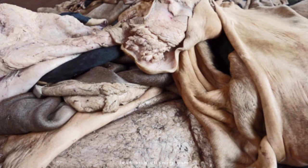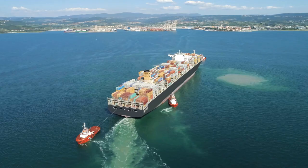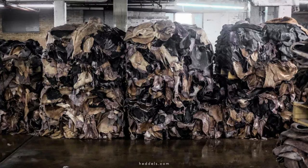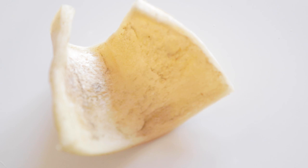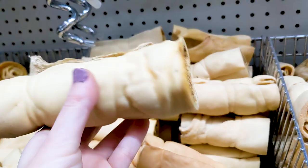Rawhides are made from the discarded leftovers of the leather industry. They're soaked in salt baths for long periods of time during transport to slow decay. Then they're taken to tanneries, where the hides are treated with chemicals like ash lye solutions to remove fat and hair. Then they're dried, and many times they're also whitened with hydrogen peroxide or bleach, sprayed with dyes, or smoked.